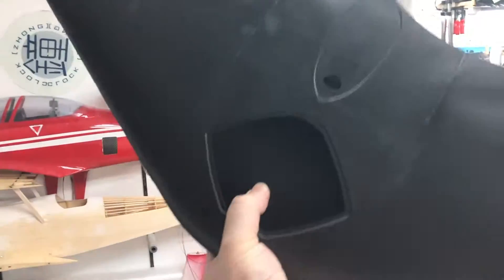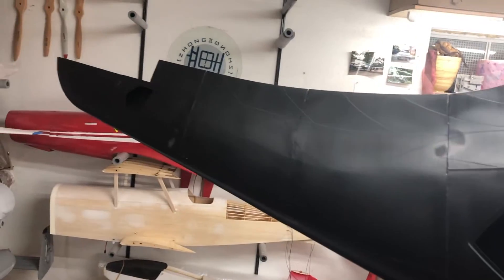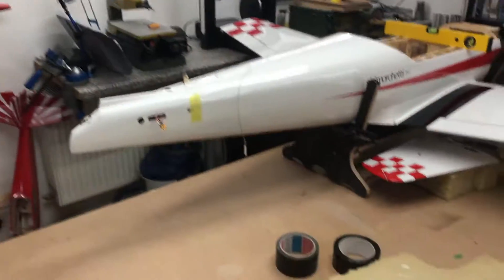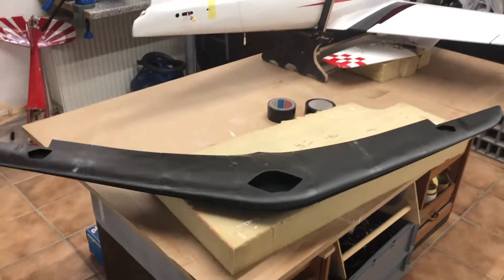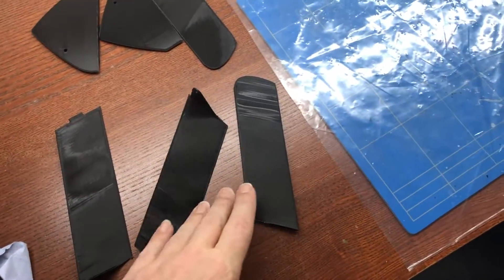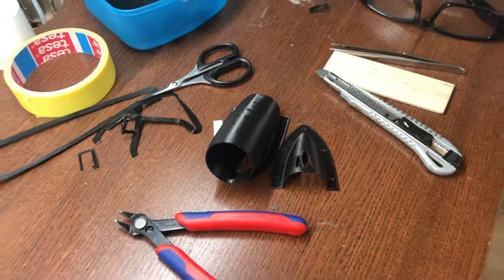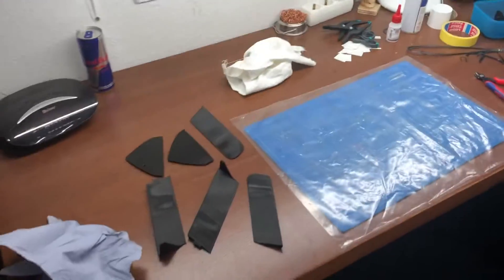I'll hold it with my hands so you can see it's quite big — doesn't fit on the camera. Now I want to glue together the ailerons here, and the door, and here the motor mouth. Then we will see.